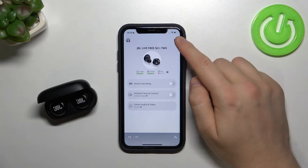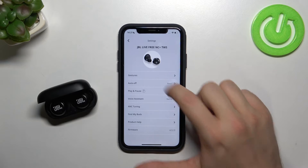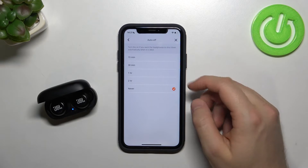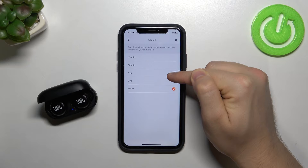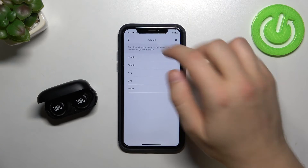Now we have to tap on the right upper corner on the settings icon and pick Auto Off. Currently this option is turned off, but if you want to activate it you can pick between 15 minutes, 30 minutes, one hour, or two hours. Just click one of the options and then go back.